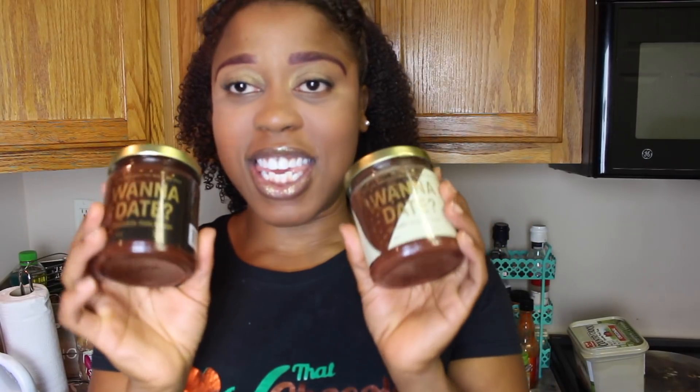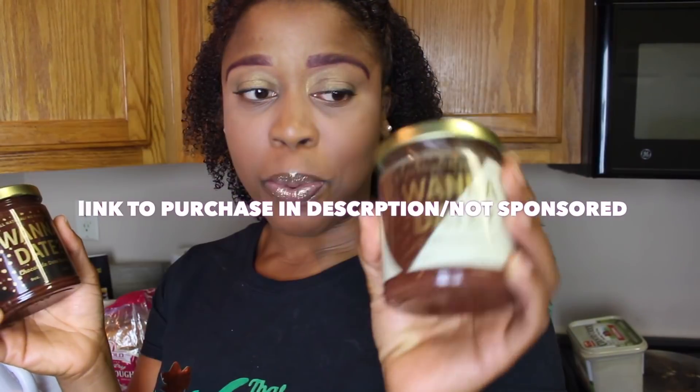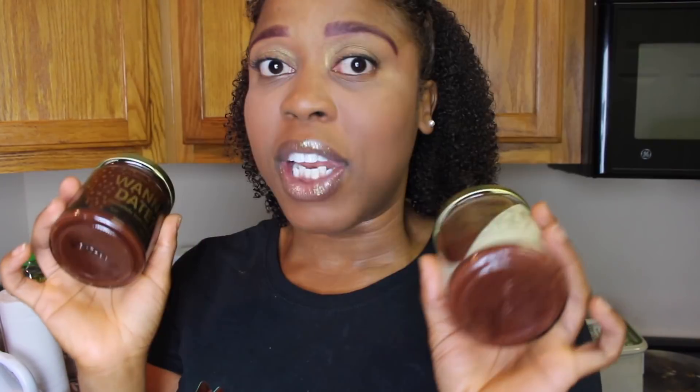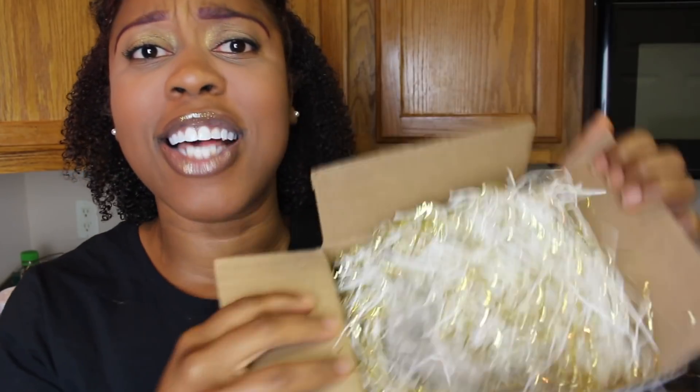Okay, so this company sent me these spreads — date spreads. The company is called One a Day, which is so cute. At first I thought it was an email from somebody trying to hit on me! But it's a company — they sent me a chocolate date spread and a vanilla date spread. We're gonna stuff our French toast with both of these and see which one we like. They came in the cutest little package.